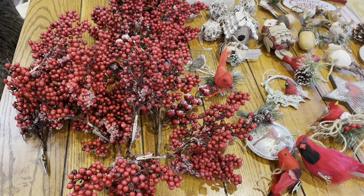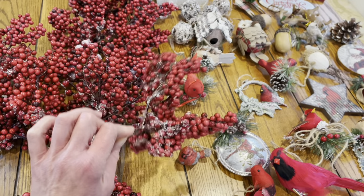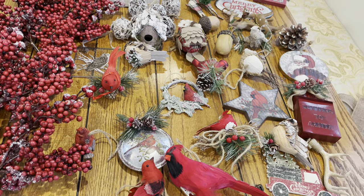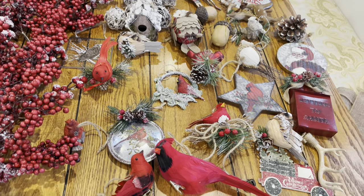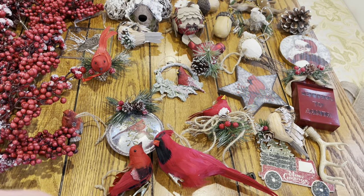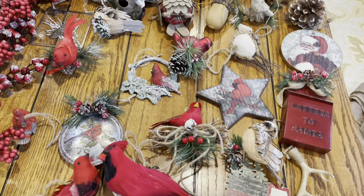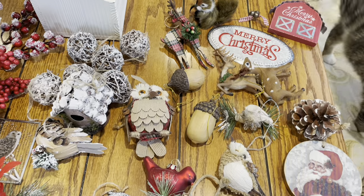We're going to use frosted berry picks all over the tree. I wanted pops of red but muted for this room — not bright red and green like traditional Christmas, since I'm doing a woodland theme. The other decor in here has red cardinals, so I wanted more of a deep maroon. For ornaments, I have a lot of cardinals and birds, and also some owls, deer, and squirrels.